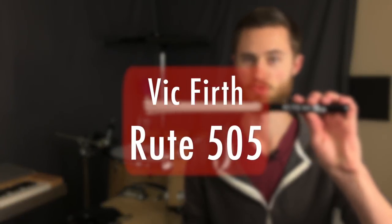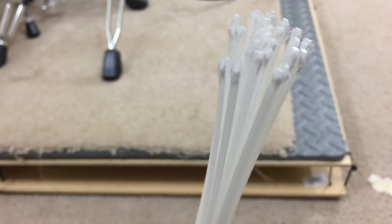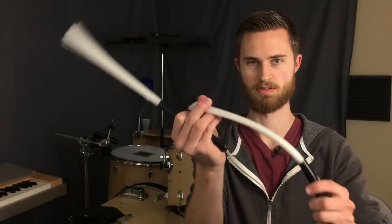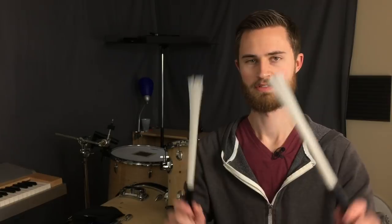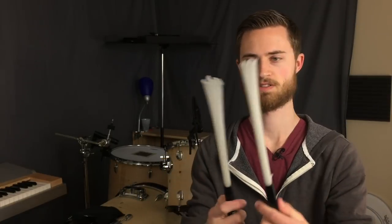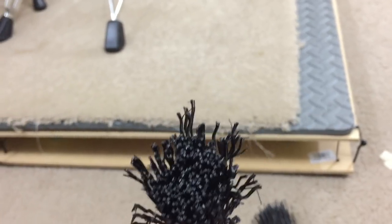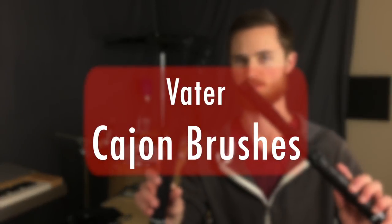I've also got a couple of items that fill the gap between rods and brushes. One of my favorites is the Vic Firth Route 505s — I've had these for forever. They originally came with little rings to keep them bundled, but those flew off and I honestly never looked back because I like them totally loose. When it's totally in brush form, I think they're great. But if I want something a little fatter, heavier, and more mellow than the 505s, the Vader Cajon brushes are super cool.